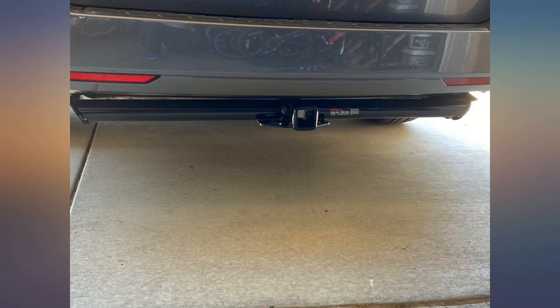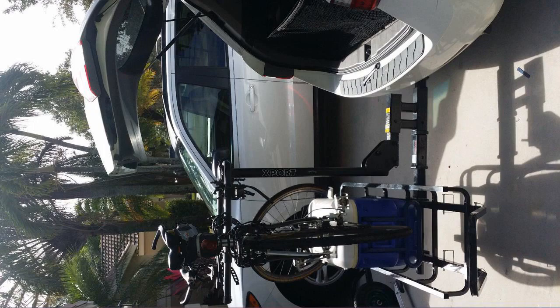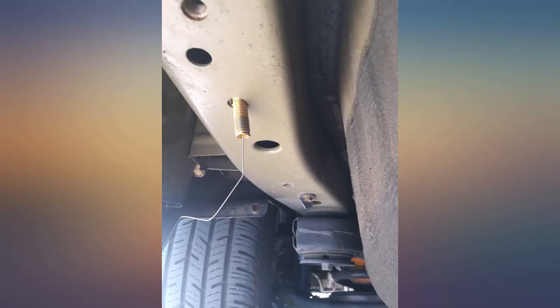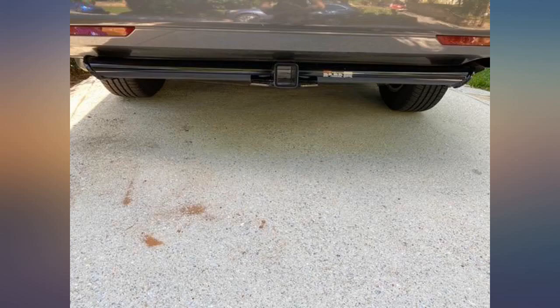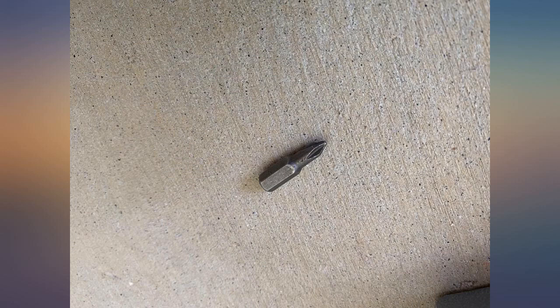This was by far one of the easiest installs I've done. Everything lined up perfectly, and on our 2016 Odyssey I didn't even have to trim the fascia on the driver's side. I did have trouble getting the push pins back in and couldn't get 2 of them, but I believe that is user error.